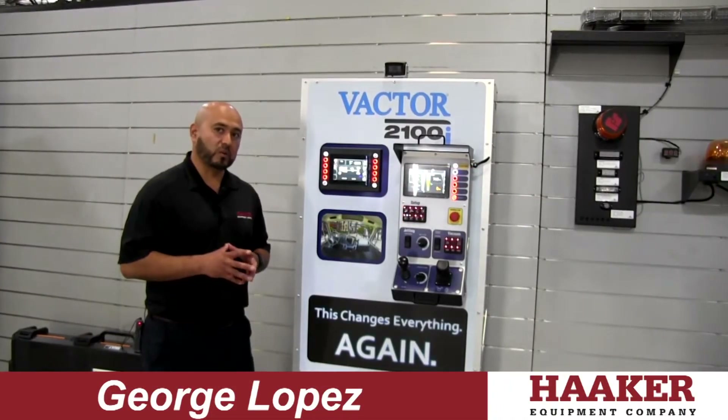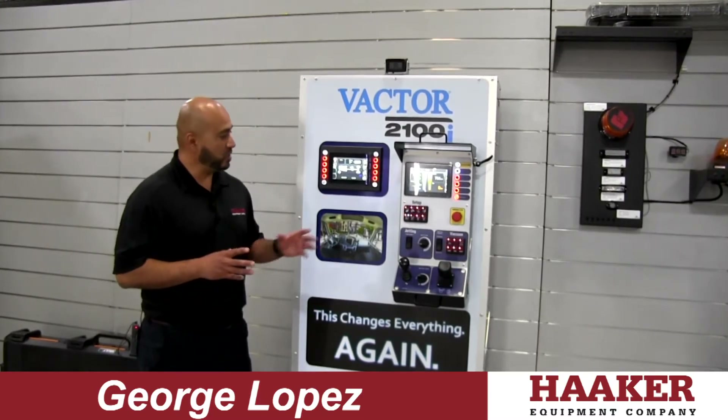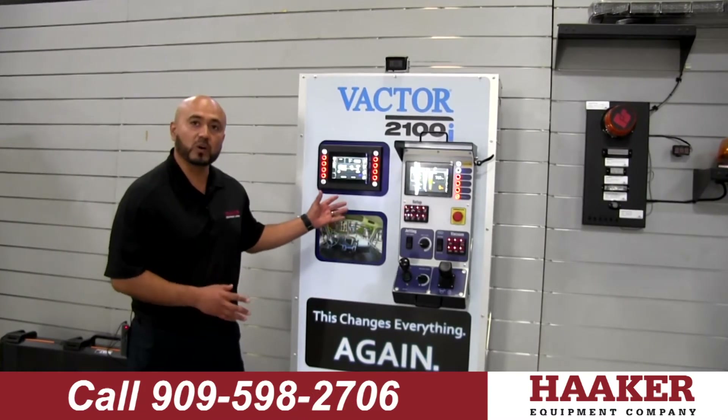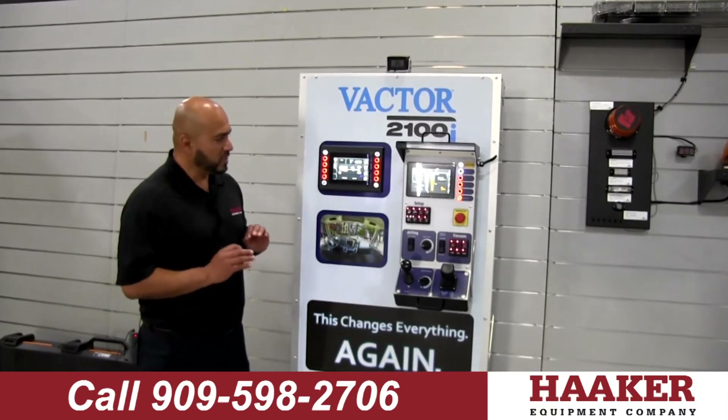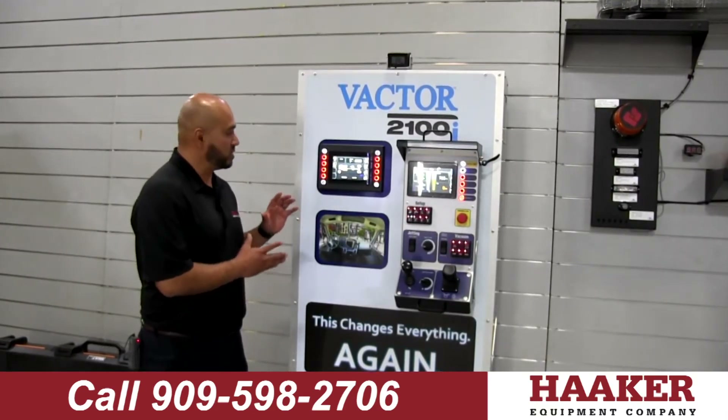Hi, I'm George Lopez and I'm with Haker Equipment Company. We are the Southern California dealer for VACTORS, and today we're going to go over our VACTOR 2100i controls. I want to touch on a couple of things — this is really important on why VACTOR does what they do in a certain way.